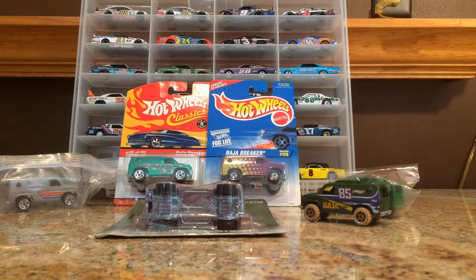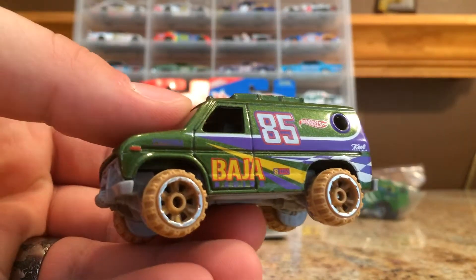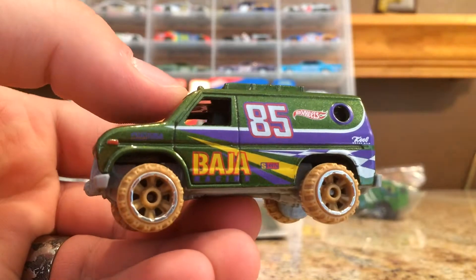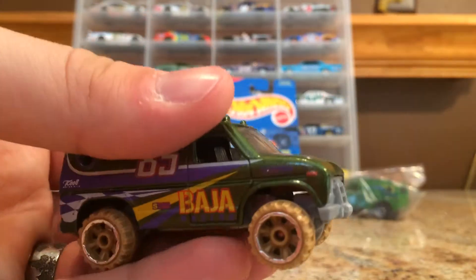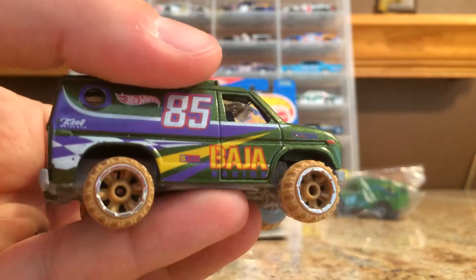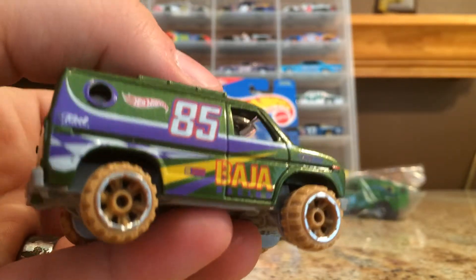I wanted to crack some open and show you guys. First, this is my Baja Breaker that I got from Goodwill. If you haven't looked at that video, go check it out. I cracked open a bunch of stuff I got at Goodwill, but this is a pretty cool one because it has a little 85 on the side and some racing tampos, so I like that one.